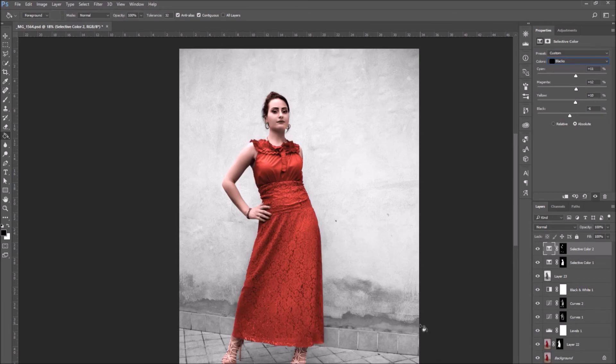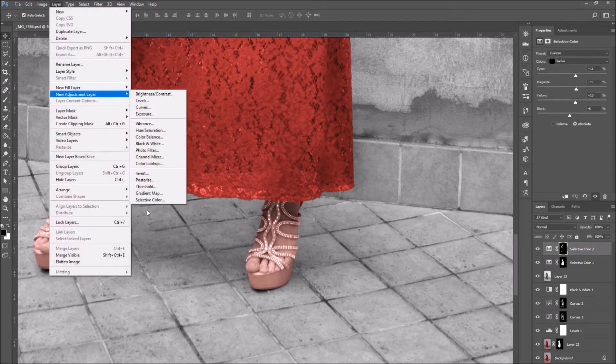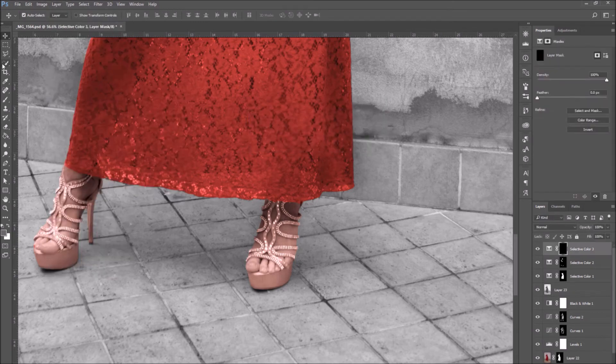Create a new Selective Color adjustment layer for each color in your photo. I am going to create a new Selective Color layer to color the shoes. Since the shoes in this photo are very detailed, it is going to take a while to select them.